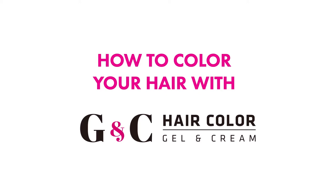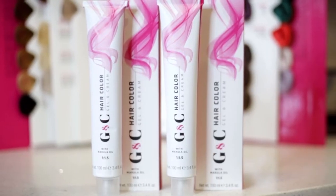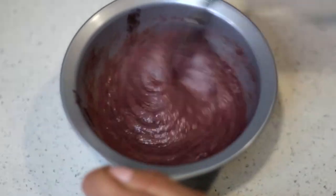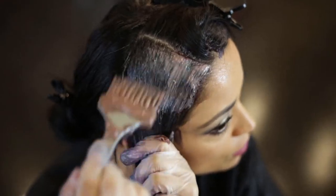How to color your hair with G&C Hair Color, Hair Bar NYC's exclusive gel and cream color system. In this video we will be showing you how to mix and apply our color to your root area for a seamless touch up.